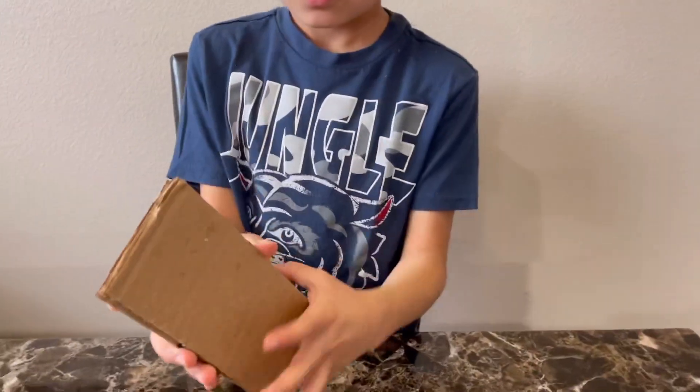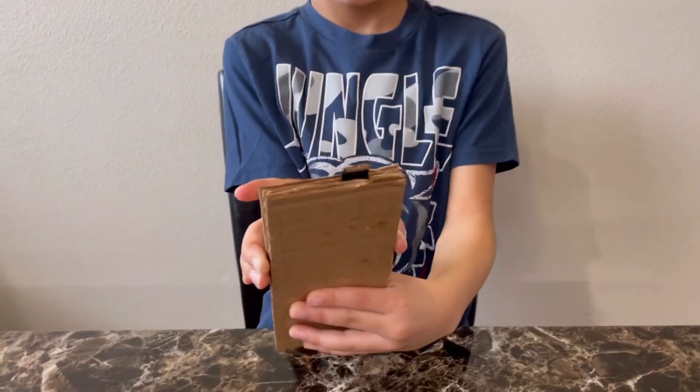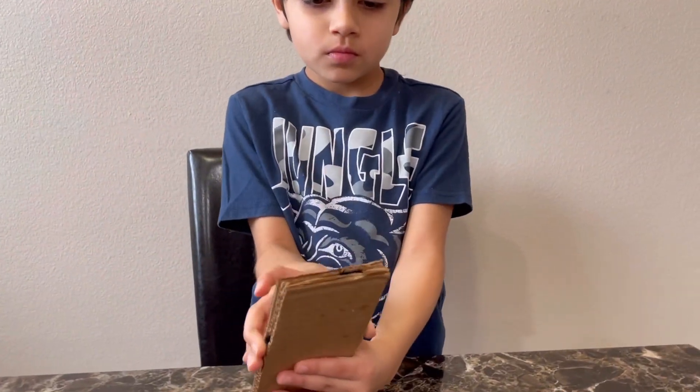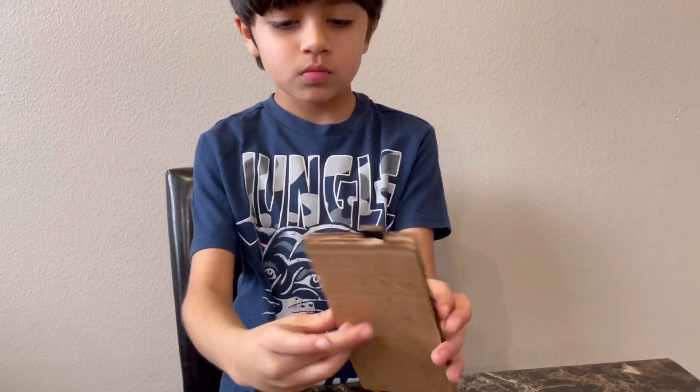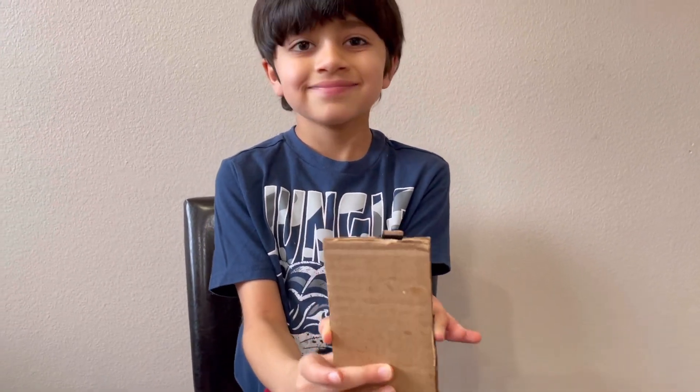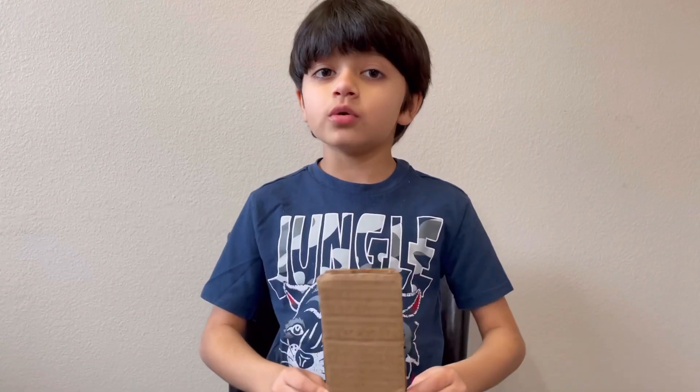Let's see how the pop-up works now. It works pretty well! Now that our phone is nearly ready...